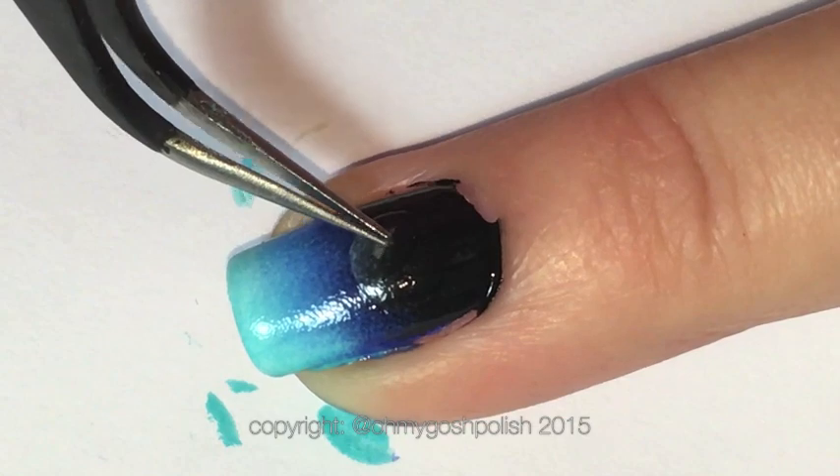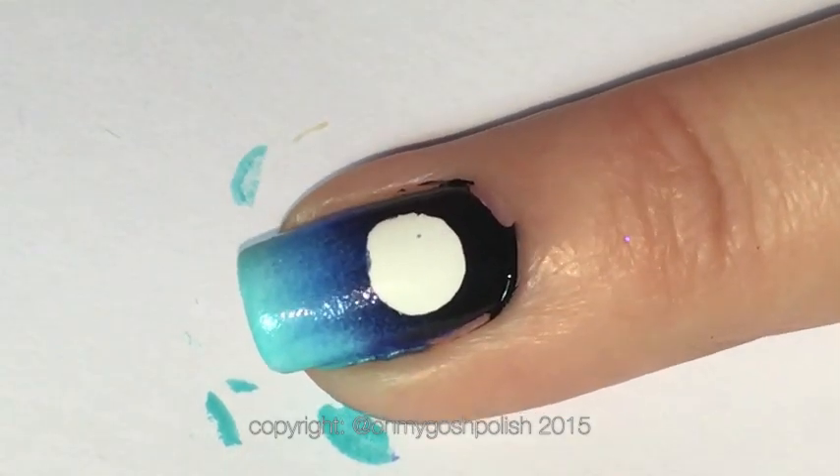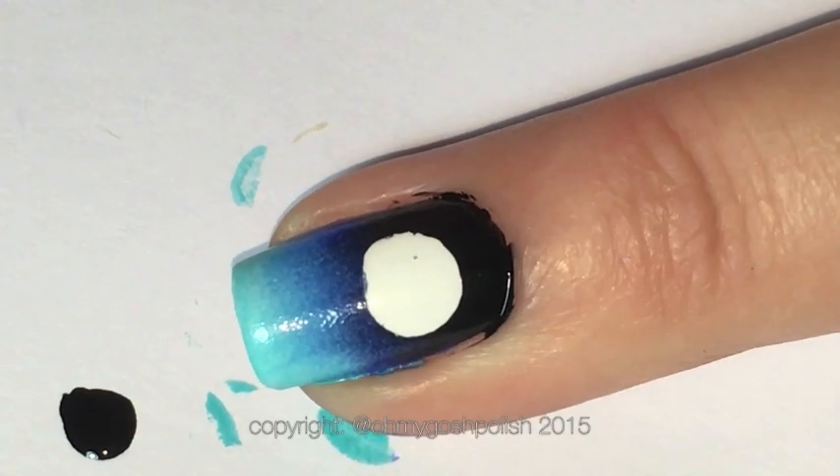I went ahead and removed the liquid latex on the skin around my nails, and then removed the liquid latex in the middle of my nail — and now I have a moon! Isn't that cool?